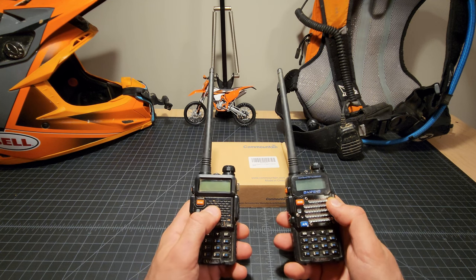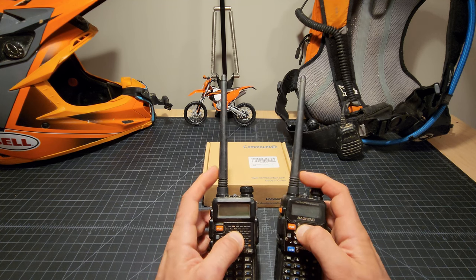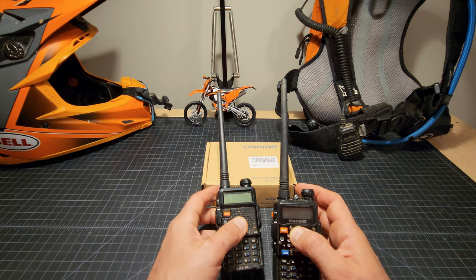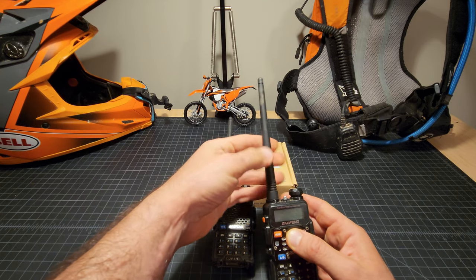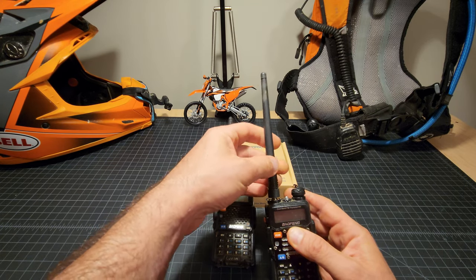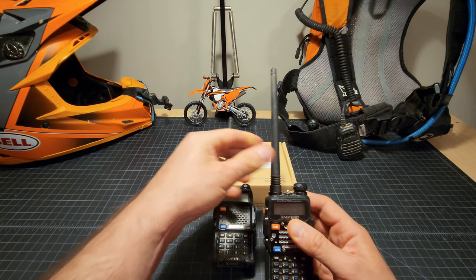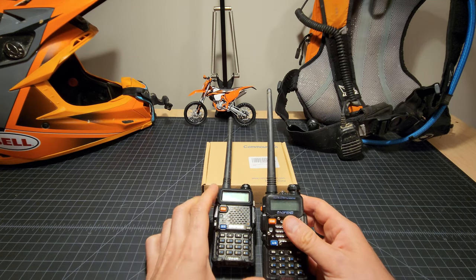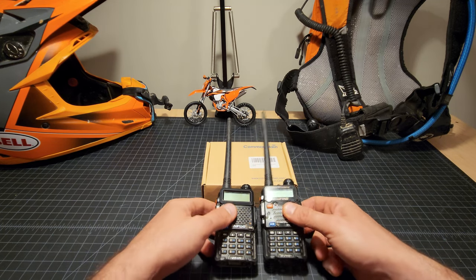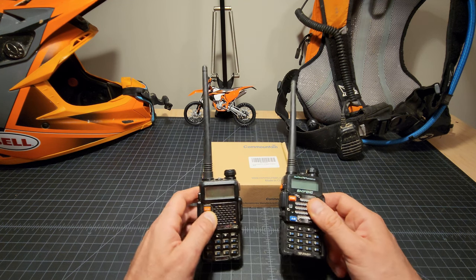At the end of the day there's very little difference between the two models, because a lot of the limitations are in the antenna. We choose to run the standard antennas because, although you can get a replaceable whip antenna that screws in, they are longer and more flexible, so they stick out more. I found them a little cumbersome because they would hit the back of my helmet, so we stick with the stock antennas, which have been pretty durable so far.